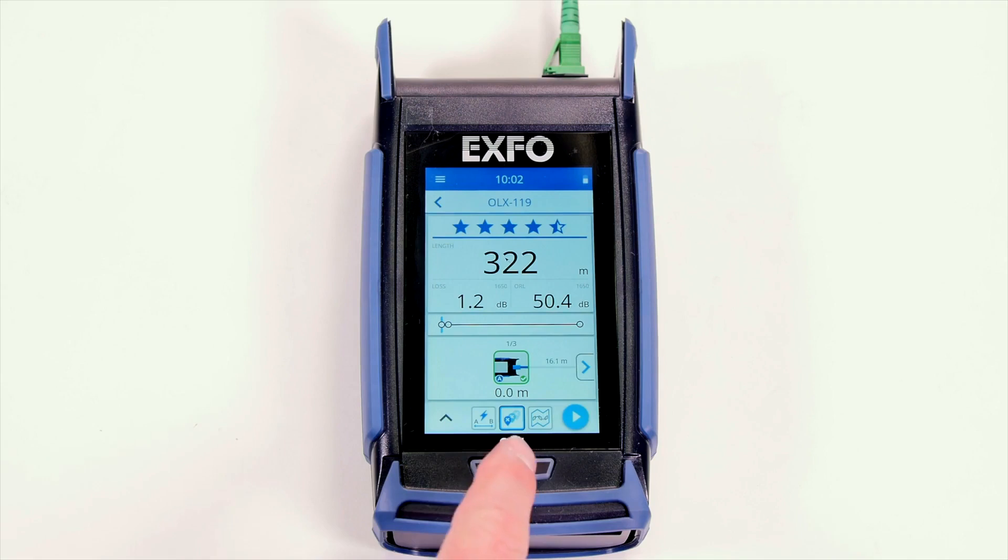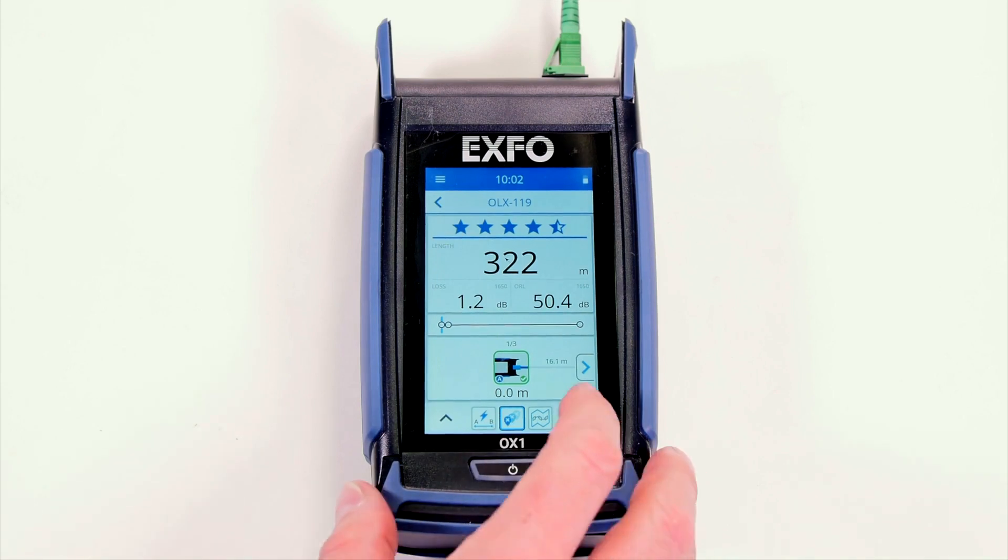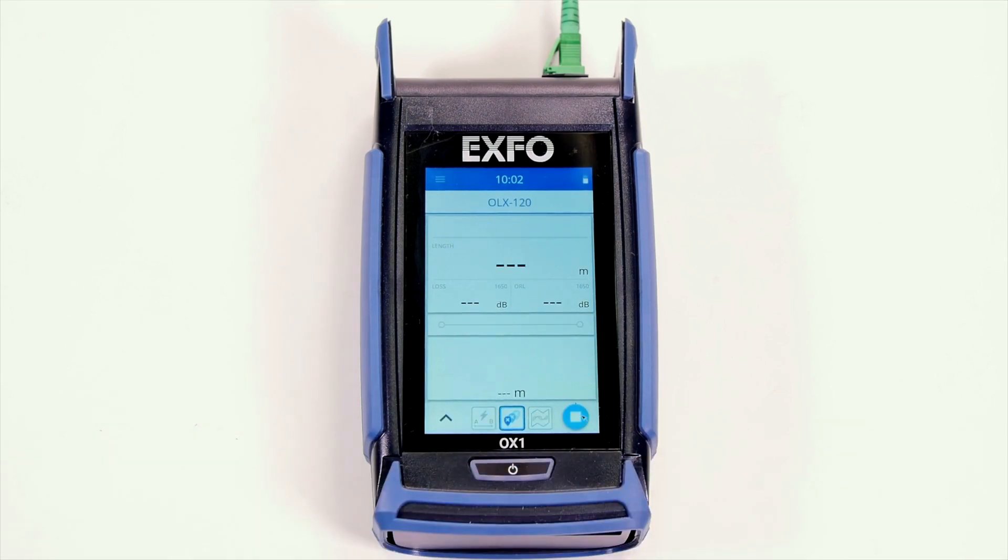For example, a technician can run a power check test. If power is low, switch to Fault Explorer mode, find the faulty event, and solve the problem on the spot without escalation. Then the tech can leave the site, assured that the link is ready for seamless acceptance, activation or service recovery. So when an OTDR trace is needed for acceptance, the expert technician comes, shoots the trace, and can close more jobs in one day.